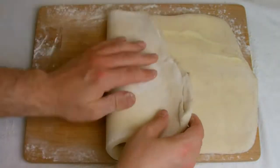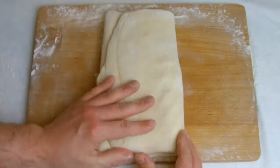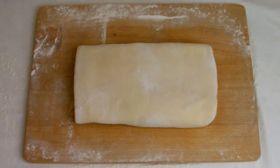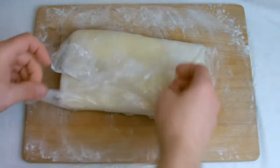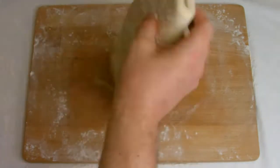Next, take the pastry from the fridge and roll out and fold the pastry. Repeat the rolling and folding process 2 more times, then place in the fridge until required for use.